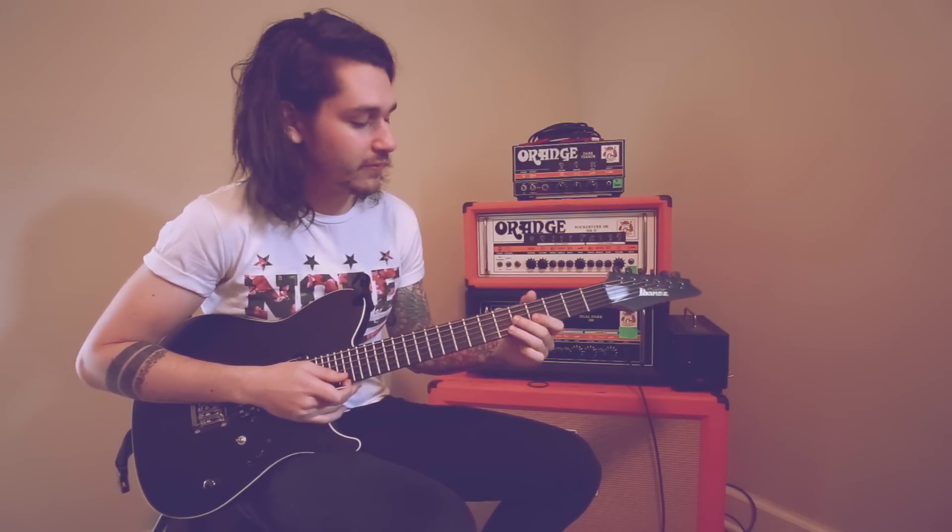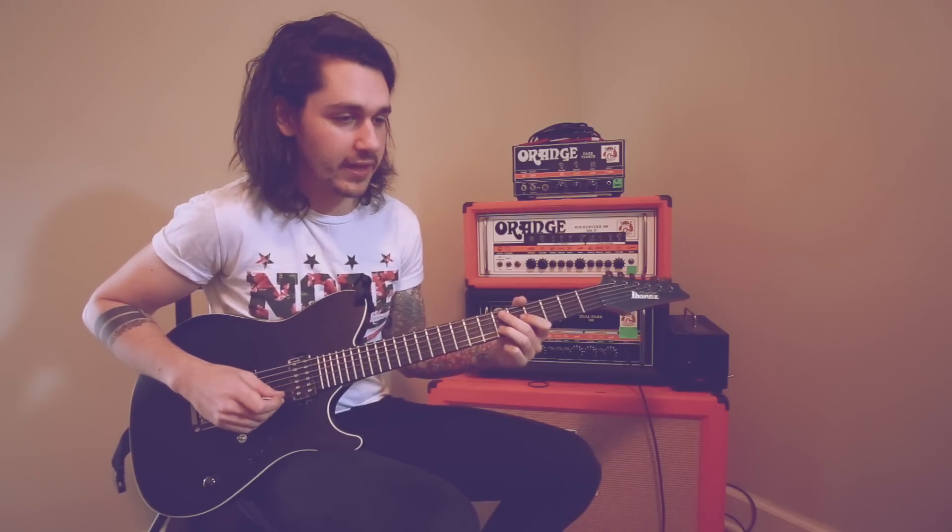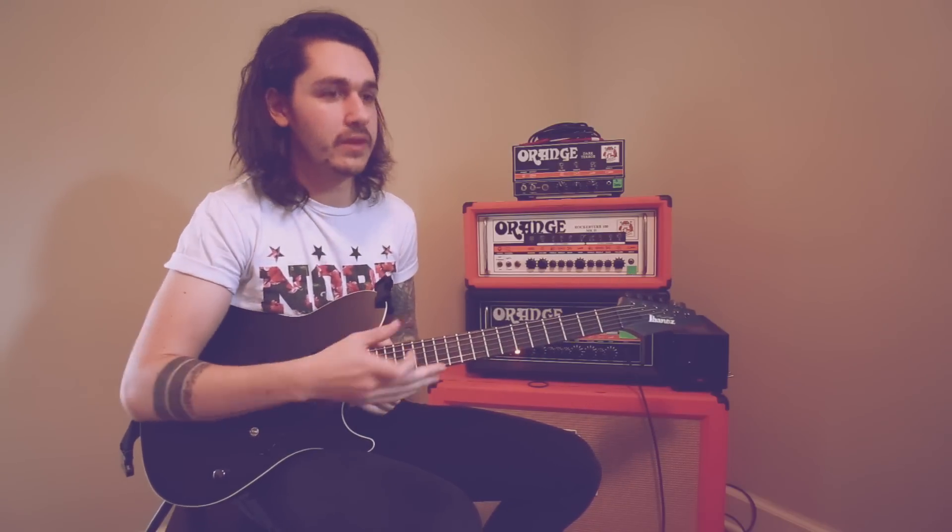If you remember on the last episode for Tracing Back Roots, what you were picking — the rhythm that you were picking that high string at — that's the rhythm of this whole lead.